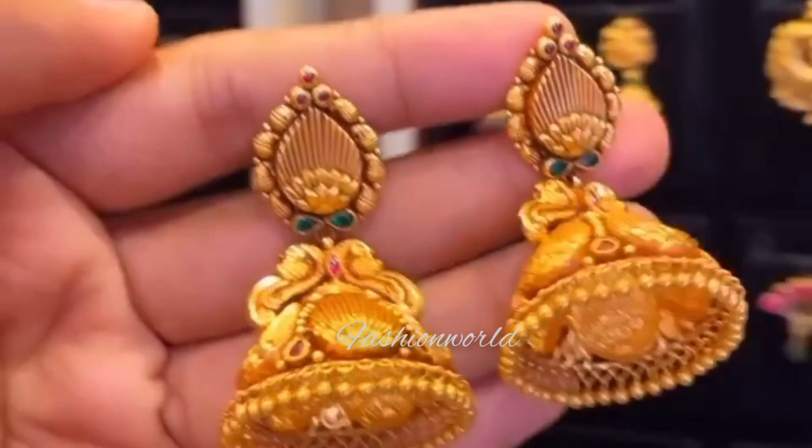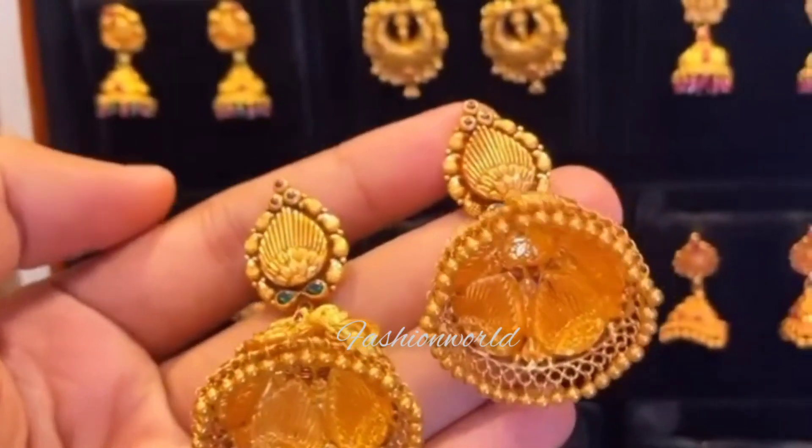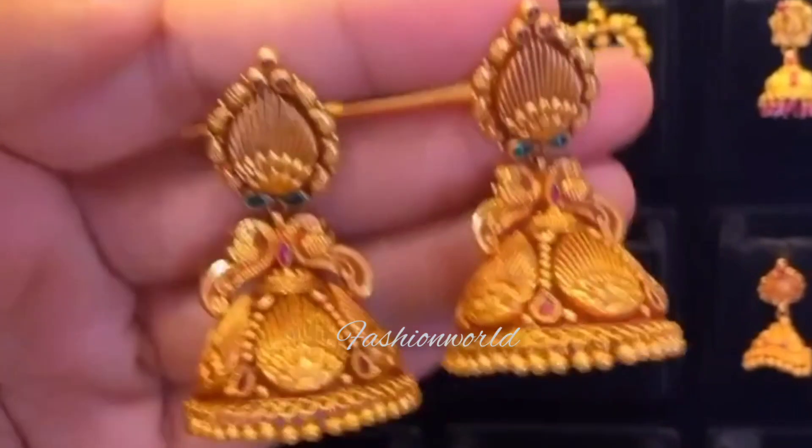Next, you can get this one from MB Jewellers — and it is heavy weight.